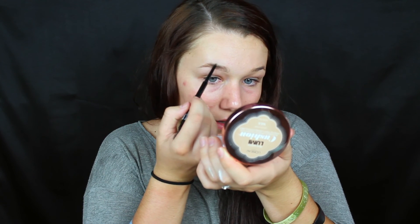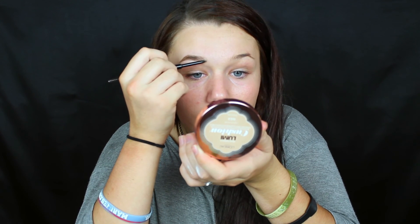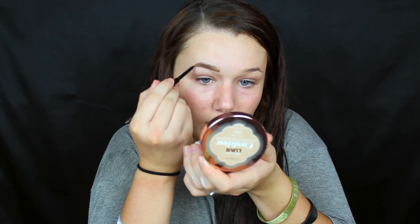I'm going to lightly feather in the very top of the brow where the arch is, and then also connect it down by the tail again. So now I'm going to lightly feather it in, and then feather the front up just a little bit. You want to make sure your strokes are very light — the lighter the strokes, the more natural your brow looks.